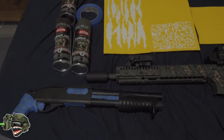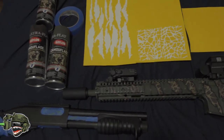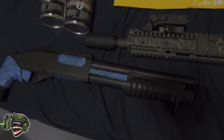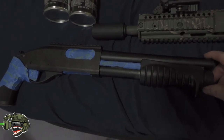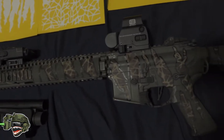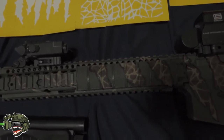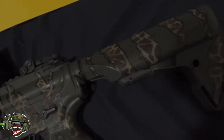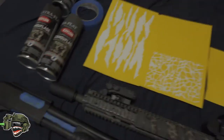Alright guys, how's it going? JDM Aerosoft here, hope you guys are having a fantastic day and welcome back to another video. Today we are going to be doing a paint job video — we will be painting over my TM Breacher shotgun. For those wondering about the camo I did on my rifle, a lot of you liked it and are interested in how I did it, so I am going to make a how-to video.